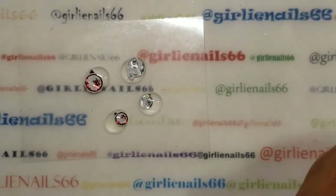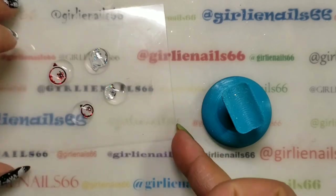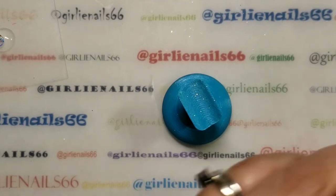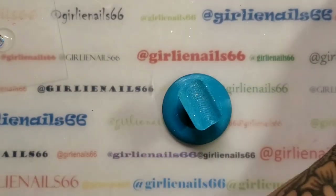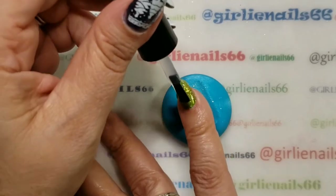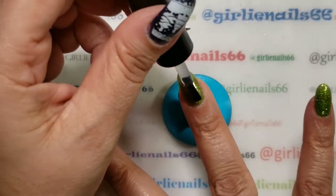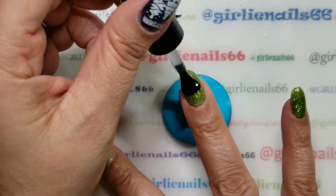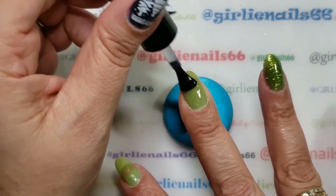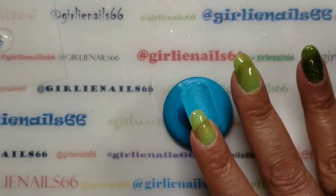I'm moving these aside — this one has the green dot on it. I got way too much on the brush, but I've got four nails so I'll put it on all four and cure it.